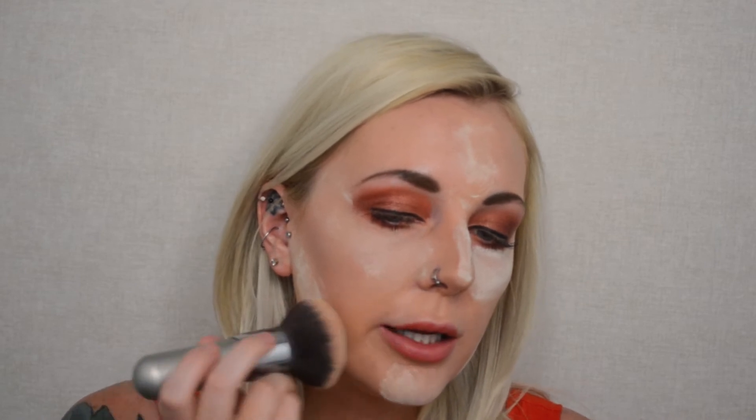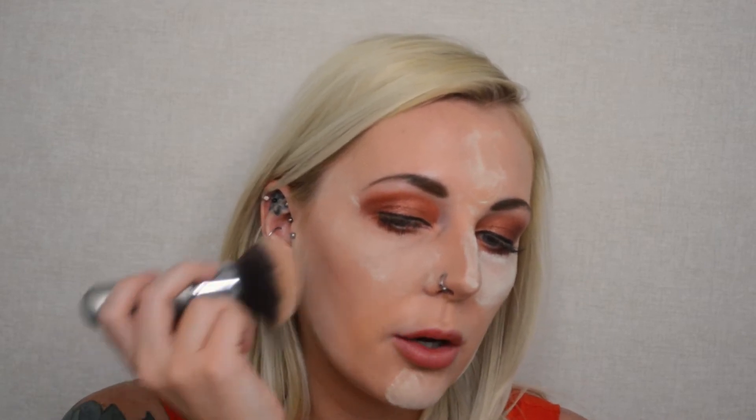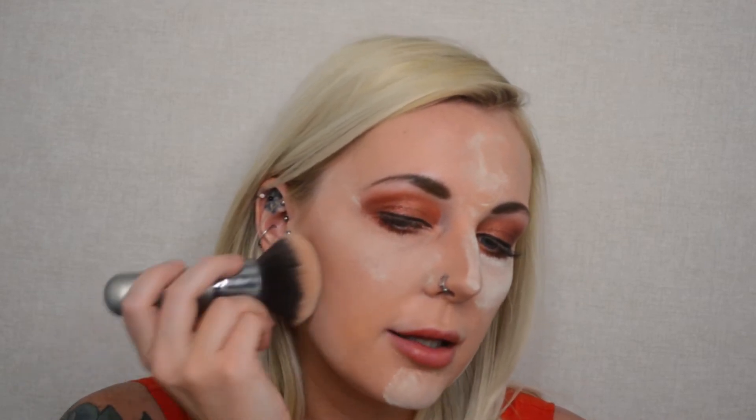Now I'm going to go through with my fluffy brush — whatever fluffy brush you have works — and just lightly dab the powder away, leaving as you can see a really beautiful light iridescent finish. And now you can see we have a little more of a chiseled, defined line going through our cheekbone.